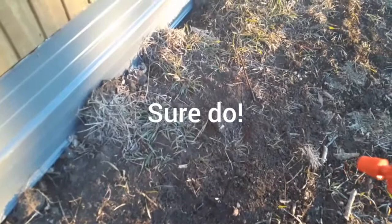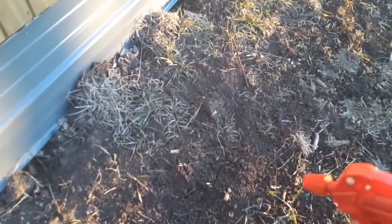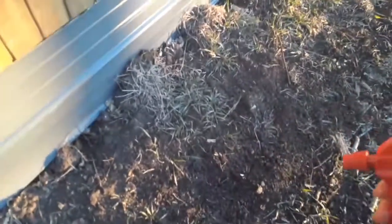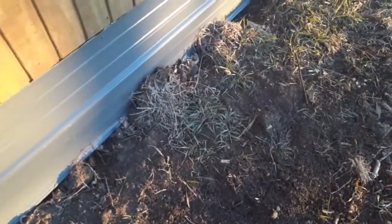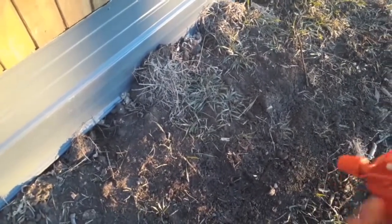I need a better sprayer, I guess. I can't believe this isn't working. I'm going to get one of those pump sprayers that holds a gallon or half a gallon, and you pump it up and then just use a nozzle. I think that would work a lot better than this, because I'm getting some of those from the garden next year for my neem oil, my fish water. This is not working.